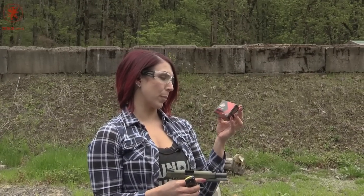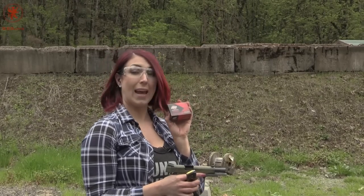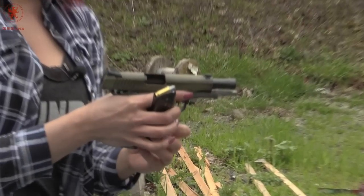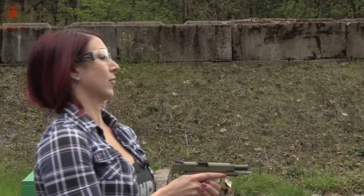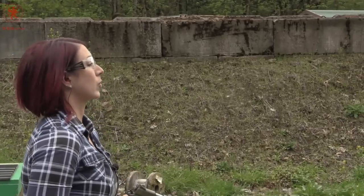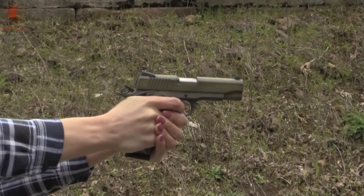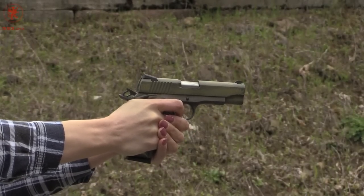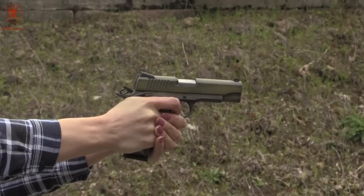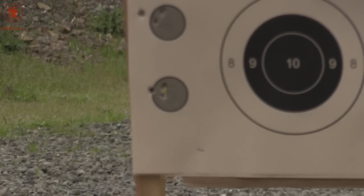For target number five, we'll be using the Black Hills Semi Wad Cutter 200 grain ammunition. It's a really funky looking projectile. First one — Shambler. Let's see how it does. Ran quite well. I'm impressed. Smoky. Smokin'.